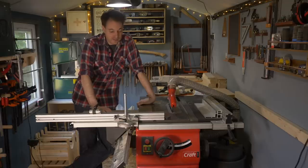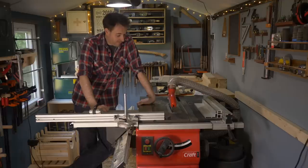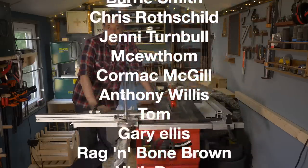It's accurate, quiet, it's got enough power, and dust collection is not bad. It does it all - standard mitre slots, it's what I've been looking for for years. I'm so pleased I've got it and I hope this was helpful. Thanks for watching, thanks to my Patreons, and please subscribe for more videos.